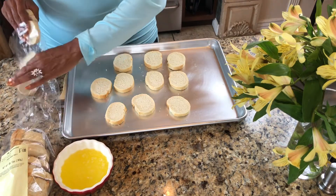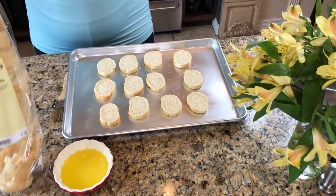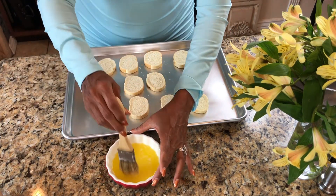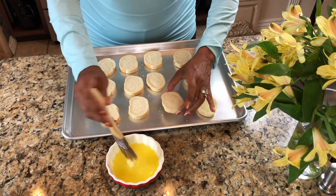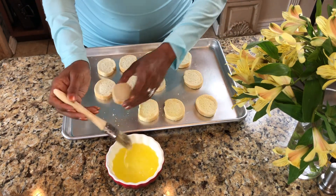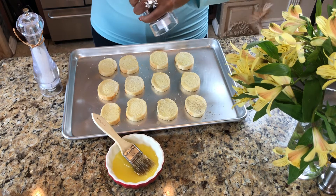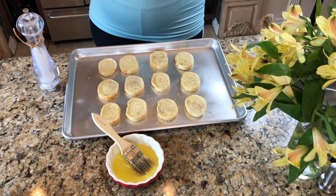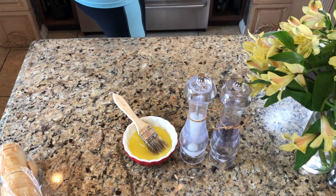I'm going to take my slices and put them on this baking sheet and get ready to prep them to go in the oven. I've melted some butter in this little dish and I have my brush. I'm just going to brush a little bit of butter on top of each slice — you don't want to saturate it. You can also use olive oil; I used to use olive oil and still do from time to time, but I find I like the flavor of butter just a little bit better. Next I'm going to take a little bit of pepper and sprinkle it lightly on each slice, and I'm also going to do the same thing with some salt.